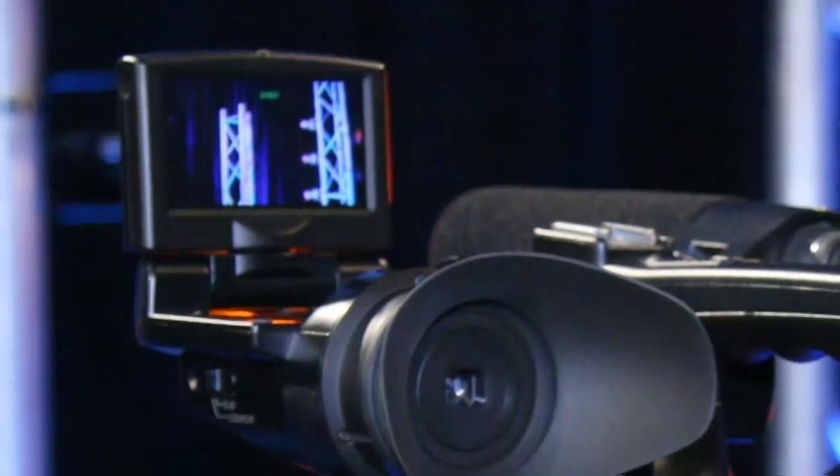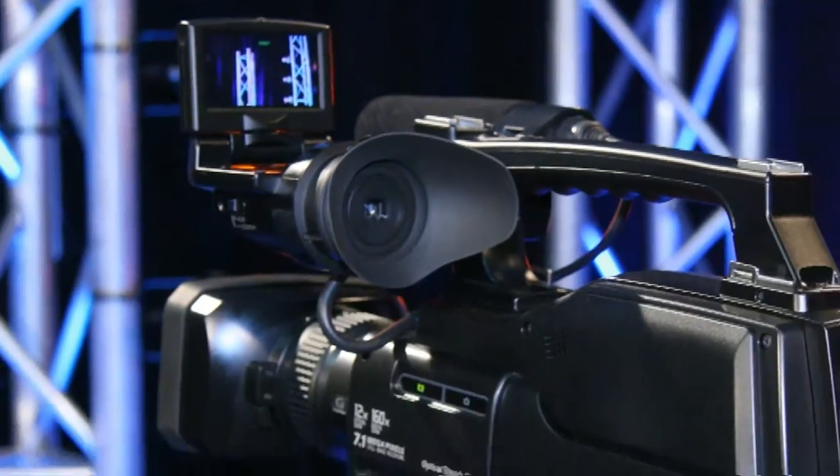Now it's time to meet the Sony HXR MC1500P camera. This is an HD camera that records onto a memory card. It comes with 32 gigs of internal memory and in Australia is priced at $1925.